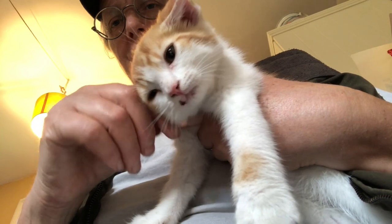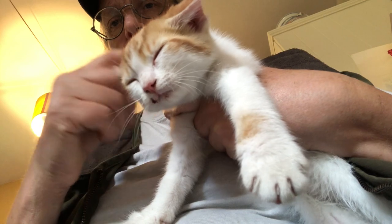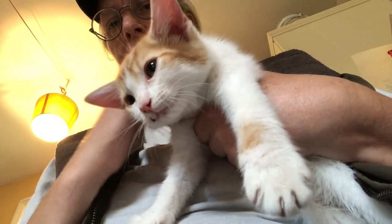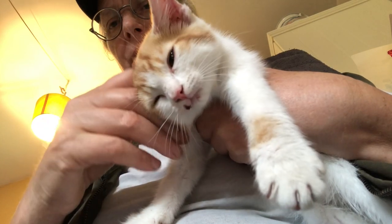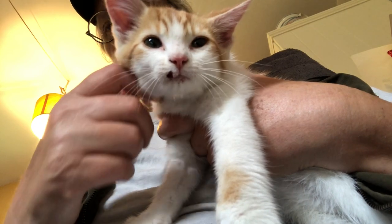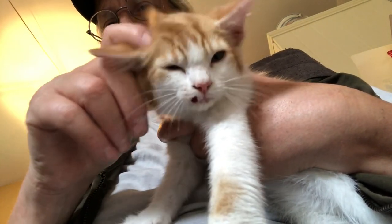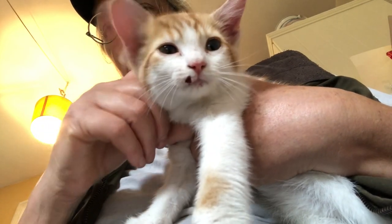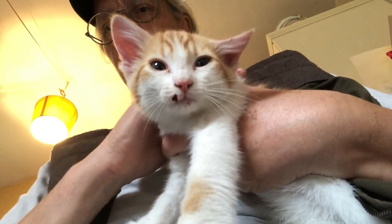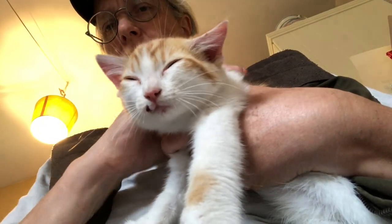Do you see that? He's closing his eyes — that's such a good sign. He's relaxing. Look at the paw — no claws. He's not struggling or trying to get away or anything. Now I'll go grab the other kitten, turn this to the box and his secure zone, and do a little work on it.